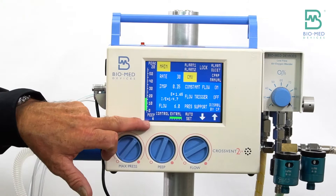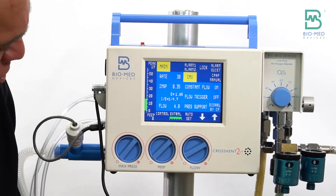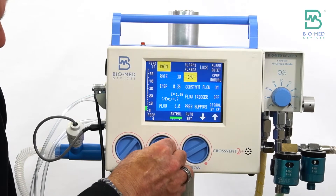PEEP is displayed down here in the bottom corner. As you turn that knob, you can increase or decrease your PEEP accordingly.